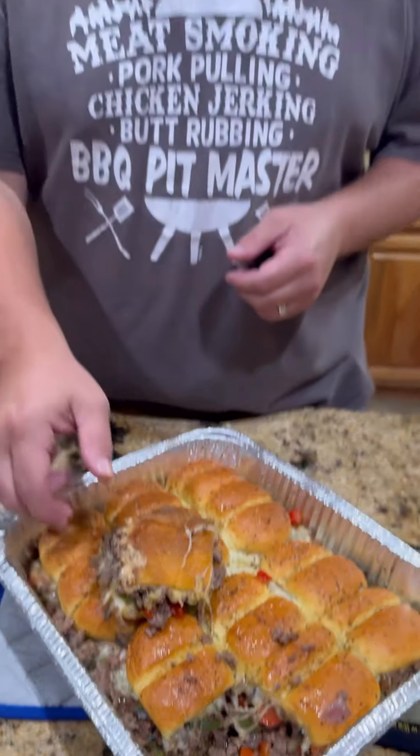I guess there's only one thing left to do — y'all know what time it is, it's time to go over that bite, baby. I'm gonna tell you guys, these were absolutely freaking killer. I wish y'all were here to enjoy them.